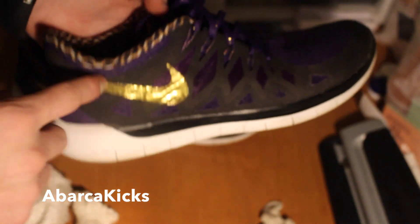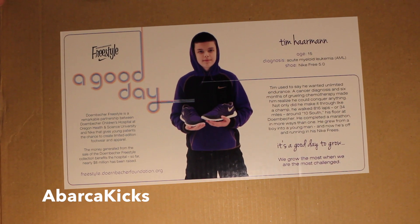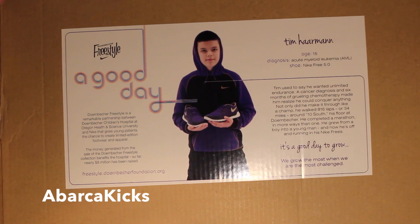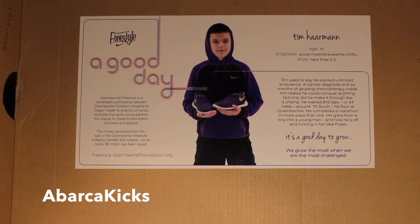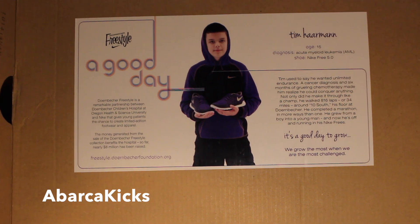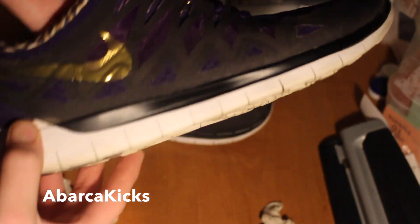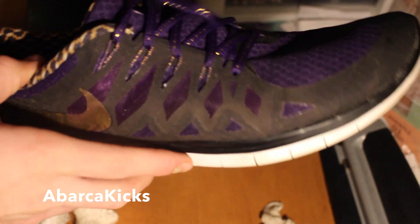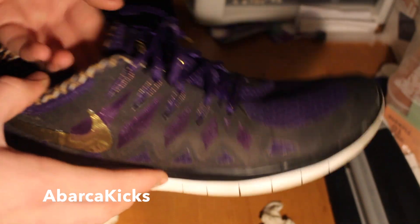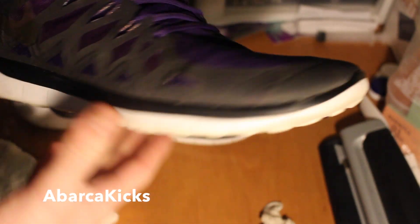If you're questioning what shoes these are, these are the Doernbecker Free Runs. The kid who designed them, his name was Tim Harmon, and he was diagnosed with acute myeloid leukemia. You can pause and look that up. He's the one who designed the shoes I just cleaned. Everybody always asks me why I have cheetah print on my shoe and I always talk about the Doernbecker Hospital and what it does to help these kids out.